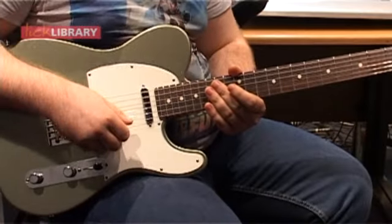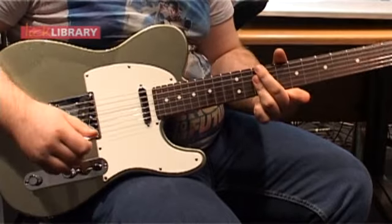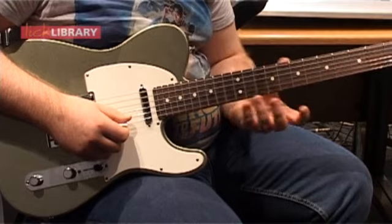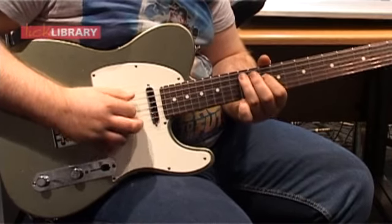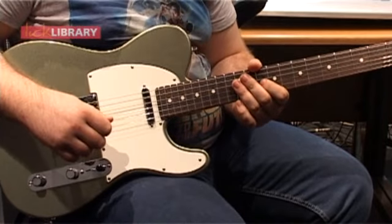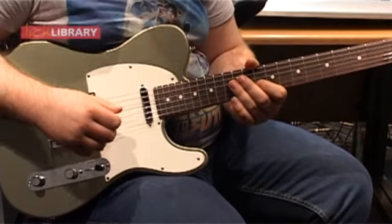This lick outlines a D minor chord. You can think of it as fitting around the minor pentatonic scale position one. The first part is unashamedly stolen from Robin Ford — I really like this little idea.